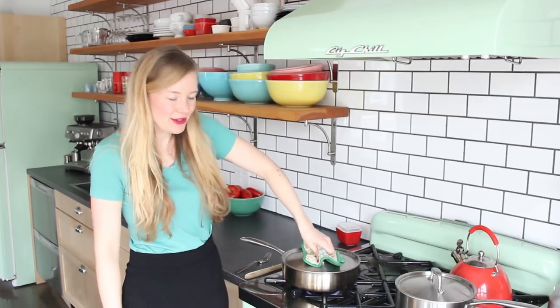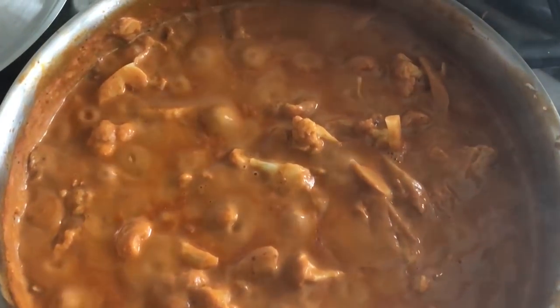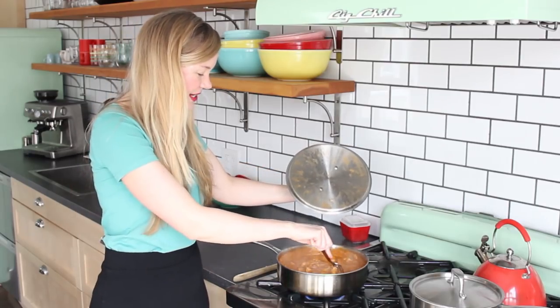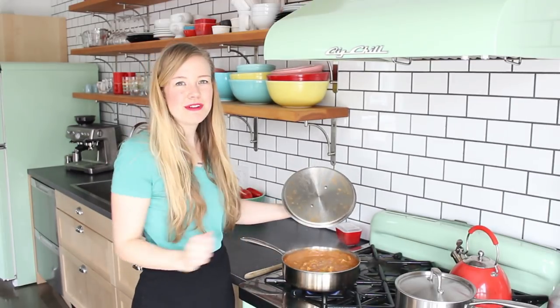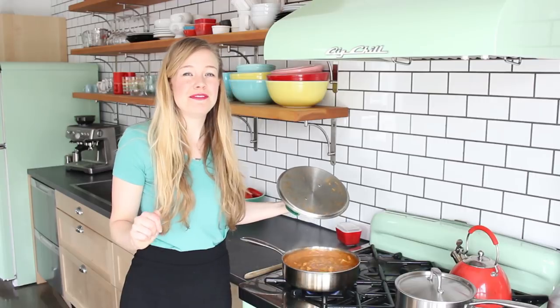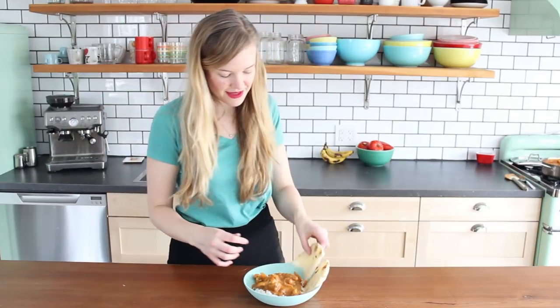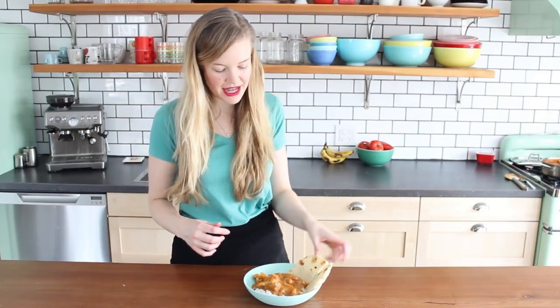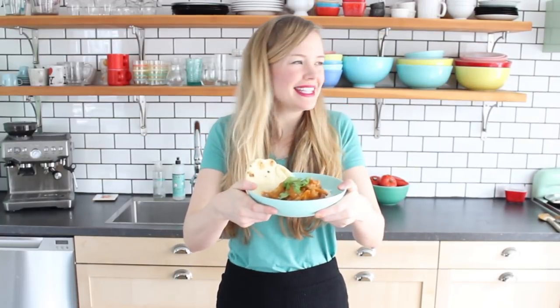Alright, it's time — check this out! My butter cauliflower is nice and fork tender. There's still a bit of bite there — you don't want it to be mush, but it's nice and tender. I've made some rice as well and grabbed some vegan naan. Let's serve up a plate and give it a try. Put some rice in there to soak up all that saucy goodness, a little cilantro. It smells amazing.